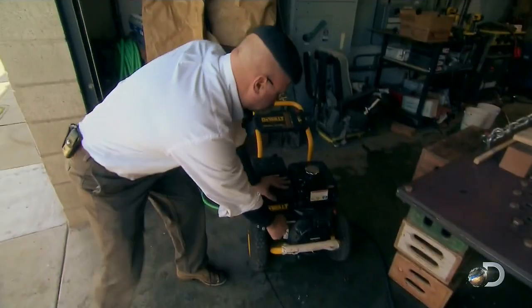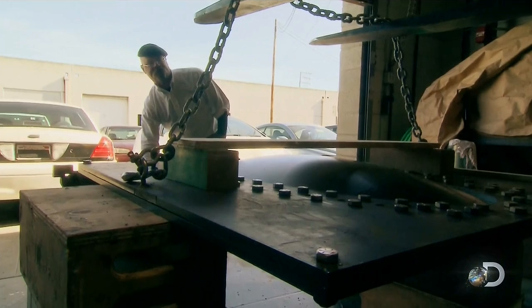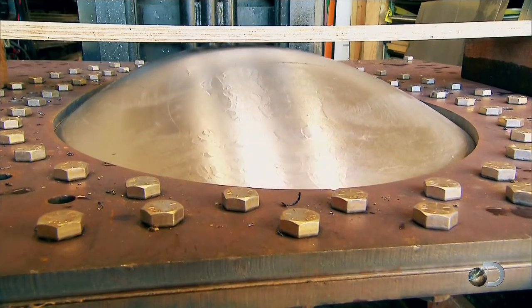We attached our pressure washer pump to a small hole in the bottom plate. All we do is start the pump and the water pressure pushes the sheet metal out the almond-shaped hole, inflating it just like a balloon.